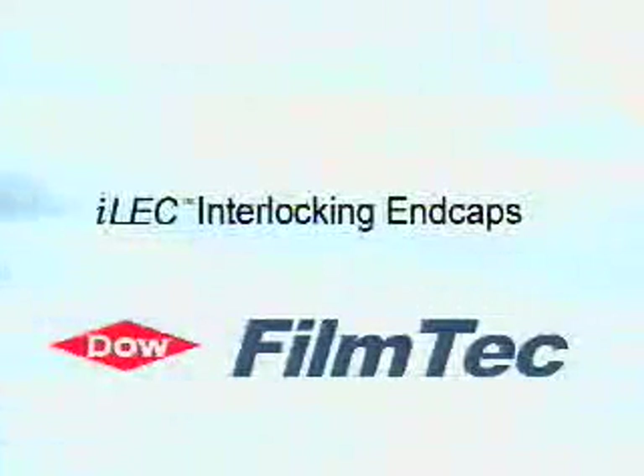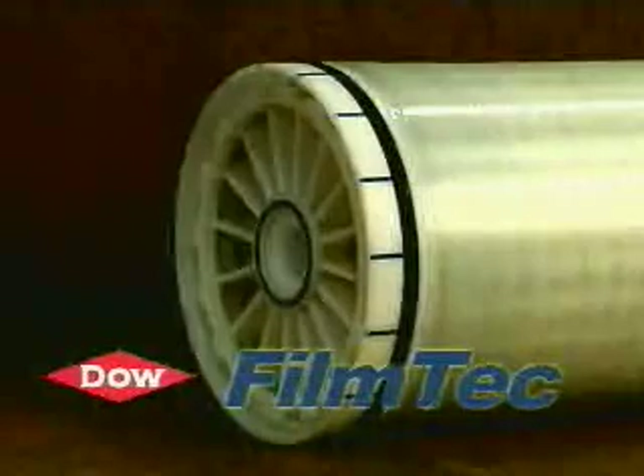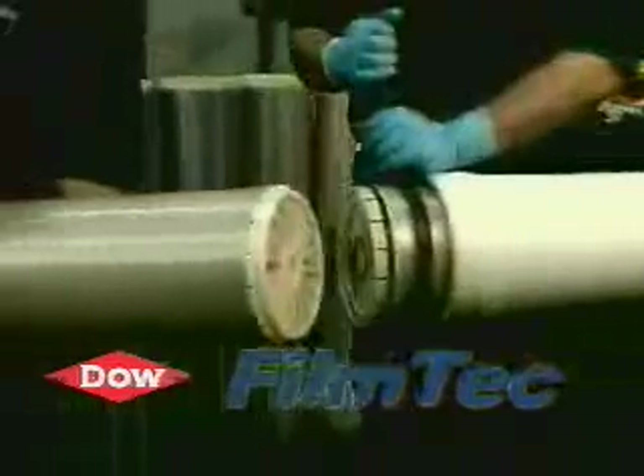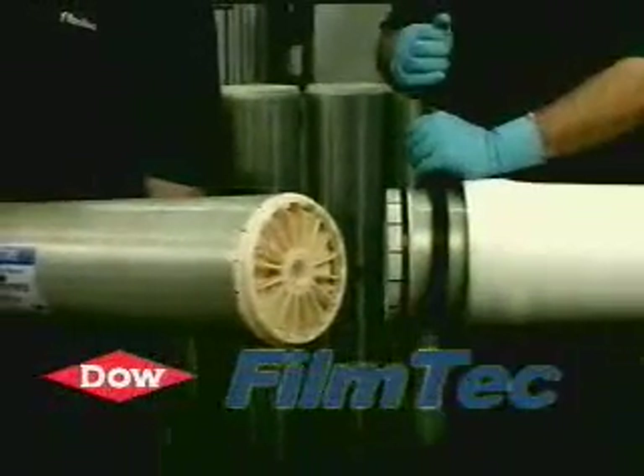Welcome. The following is an introduction to the new ILAC interlocking end cap from Filmtech Corporation. For the next few minutes, we will be describing the key features of the end cap and will also give recommendations for installing and removing the interlocking membrane elements when servicing a typical reverse osmosis or nano filtration system.